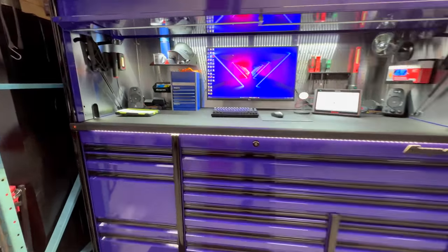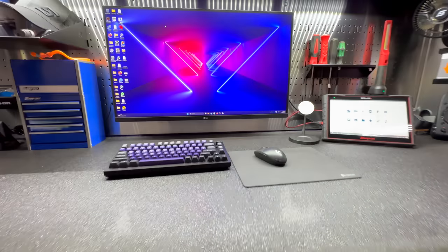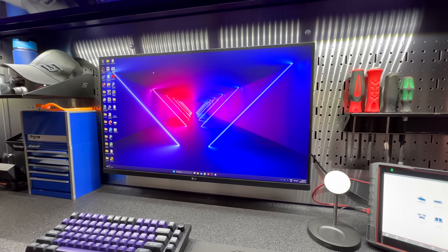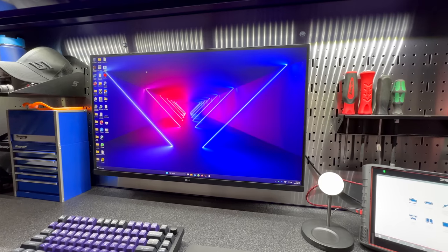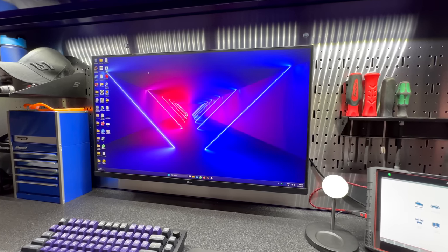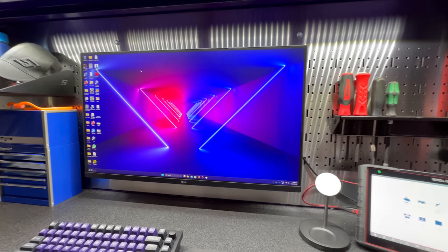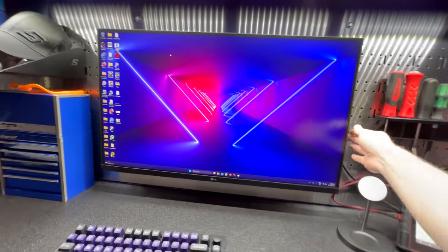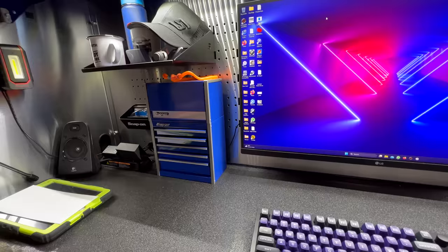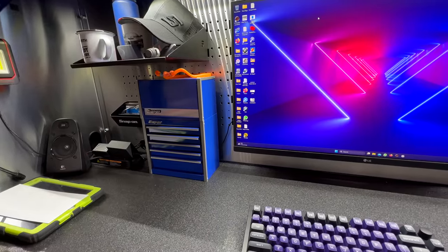We'll start on the top — I've got a 32-inch monitor mounted with the Snap-on mount. It's expensive but a really nice piece, definitely recommend it. I've got my mini box here which I'm going to get painted the same color as the box.